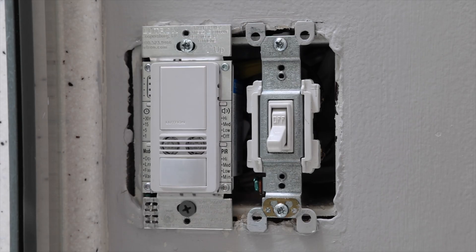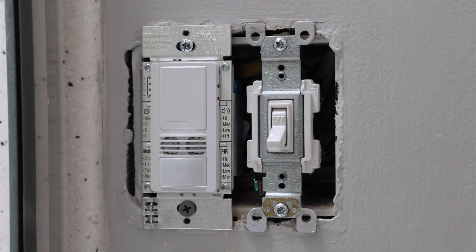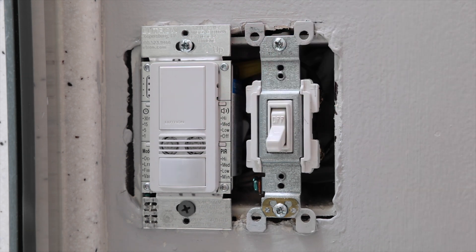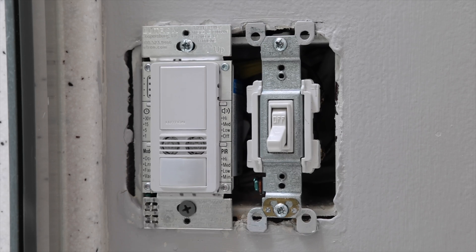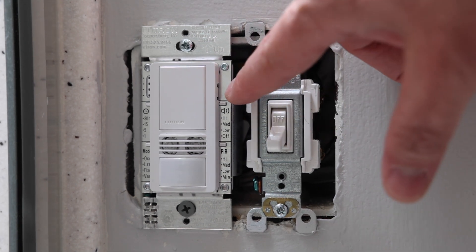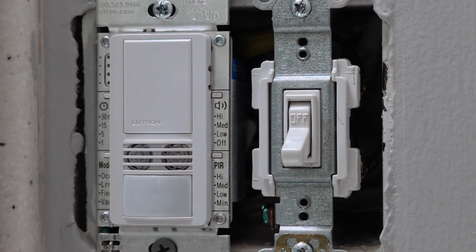This actually applies to a few different models. Some of them look exactly like what you're seeing here. Others actually have two buttons — there's one at the top and one right beneath it. The reason this applies to both of those types is because the way that you program and set up the settings works the same way. You have to take off the face plate, and then you'll see all the settings right over here and also on the other side.